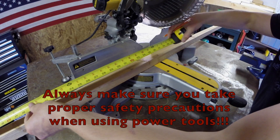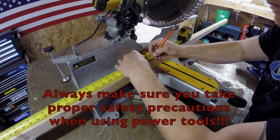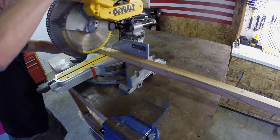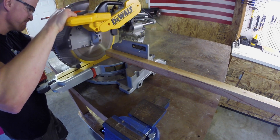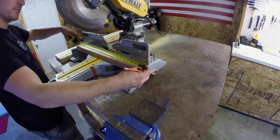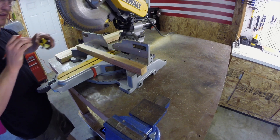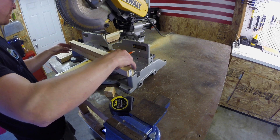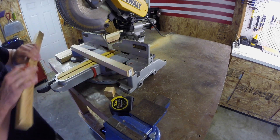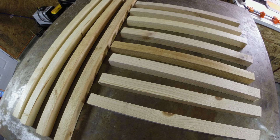My first step was to measure and cut the four legs for this system. After cutting the four legs, I cut eight pieces all the same length — these are going to be the horizontal cross supports. I took the first piece I cut and used it as a guide to mark my remaining seven cuts. Here's a picture of the four legs and the eight horizontal cross supports.